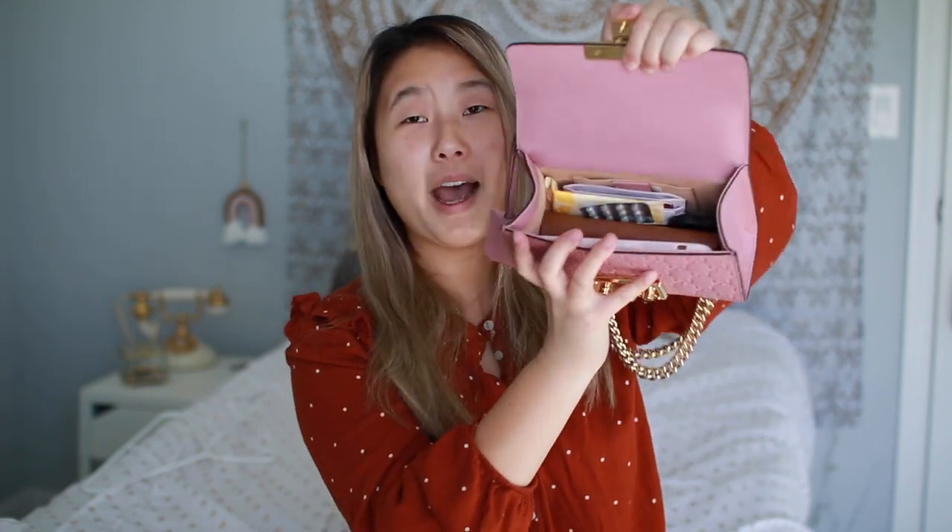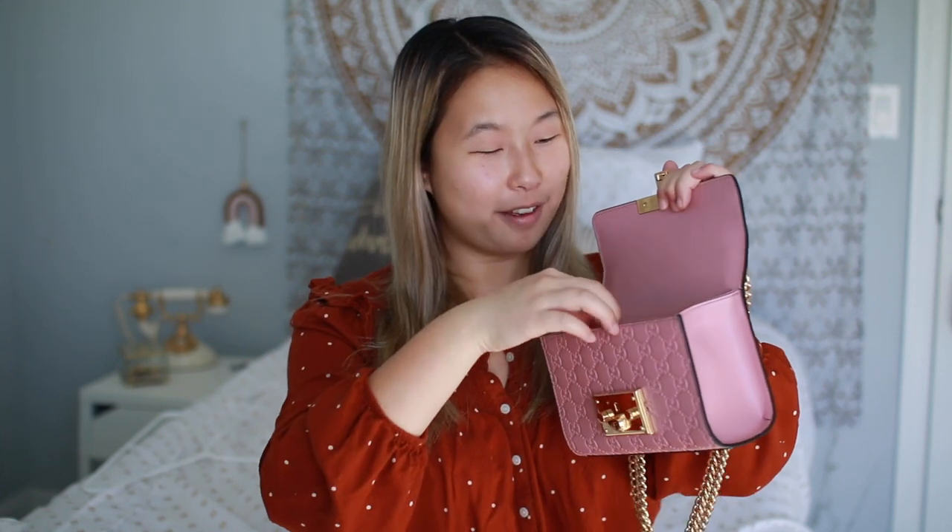The bag is very rigid, so it's not going to flop everywhere. Inside the bag we have all of my stuff — it's packed to the brim. This is the smaller version so it's a little tight in here. The first thing I'll pull out is my phone. The iPhone XS Max does fit in here — it almost fits perfectly.